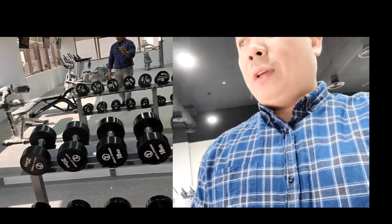This is the Smith machine. We also have dumbbells for the ladies, starting from 2 kilos to 20 kilos.